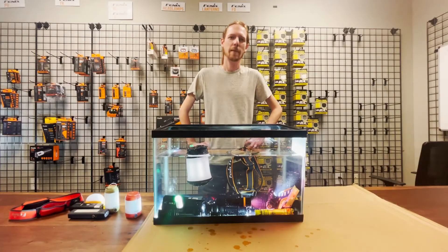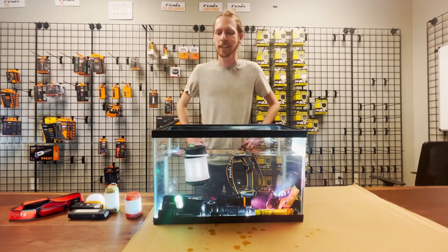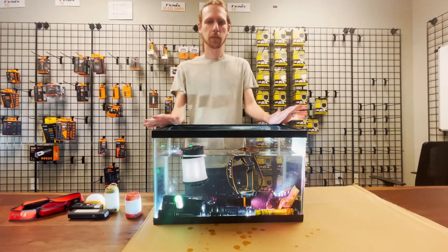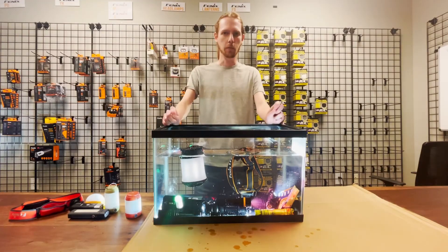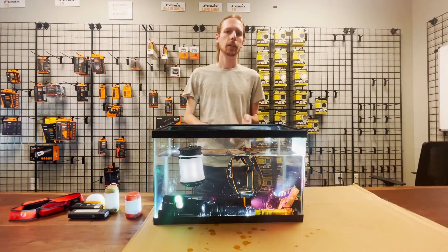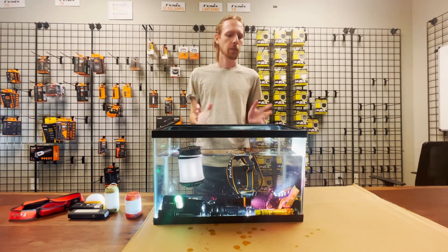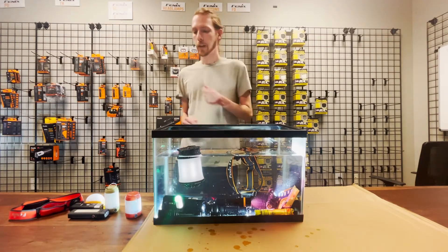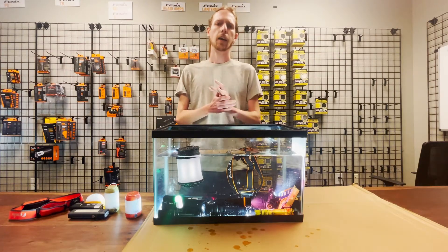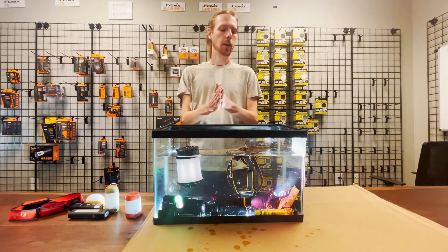Hey everybody, Jacob the flashlight man with Fenix Store. Today we're talking about waterproofing Fenix flashlights. Every Fenix flashlight has some degree of waterproofing, whether that would be a headlamp, a camping lantern, or just a regular flashlight — everything has some amount of waterproofing. We have three different levels of waterproofing that you need to remember.